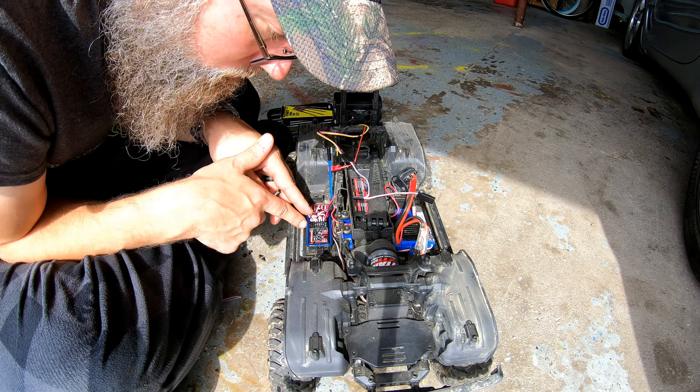Alright, we got everything connected. I'll just do a test before I put it all back together. Radio on. It beeps, so that's got to be good.